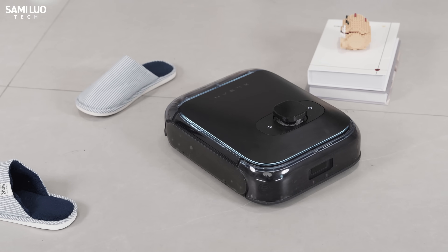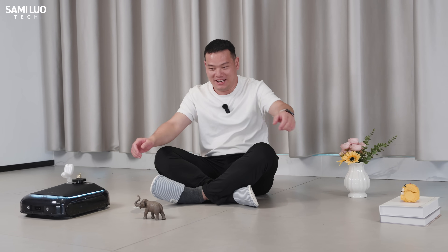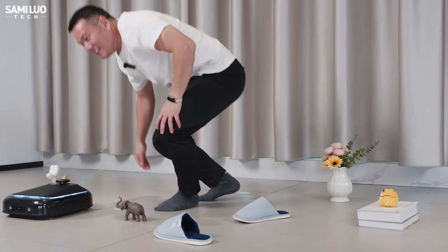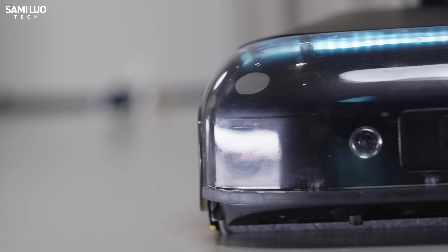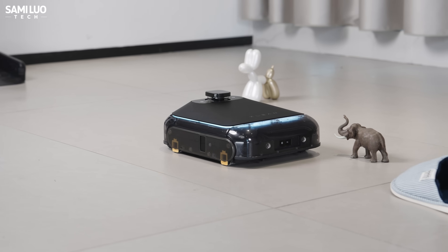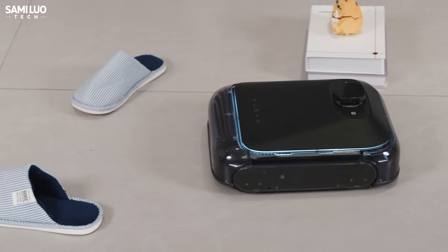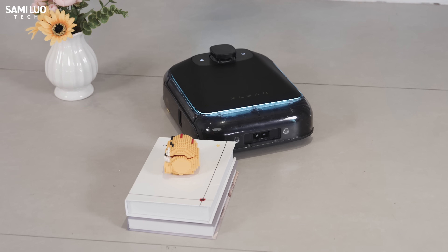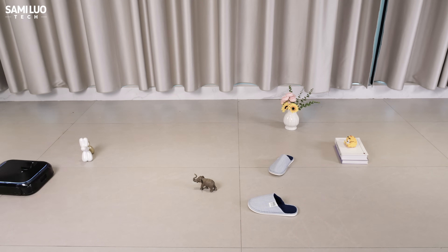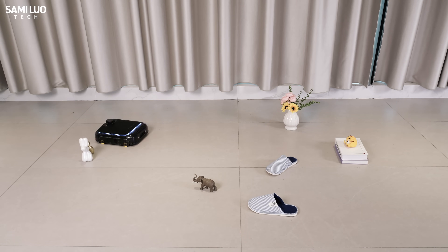First, I'd like to talk about obstacle avoidance. Here I placed some toys, books, a vase, and even my slippers. Let's see if it handles them properly. Navigation is another area where the TR1 feels reliable — it uses a combination of an RGB-D camera and a 270-degree panoramic LiDAR for mapping and obstacle detection. As you can see, when it detects an obstacle, it slows down gently without bumping into it. Even in narrow corners with objects on both sides, it can maneuver without getting stuck. Here's a full time-lapse of the test. Mapping is fast, path planning is logical, and obstacle avoidance is overall very impressive.